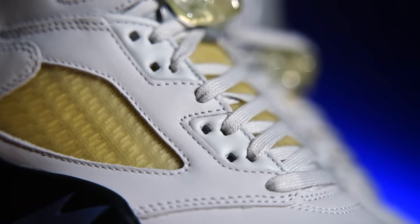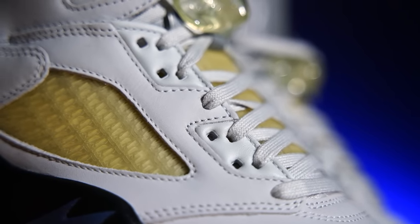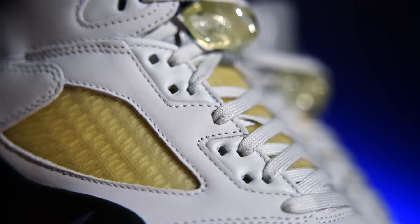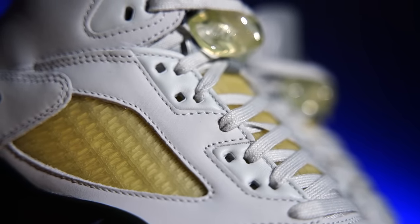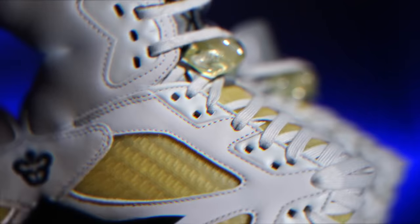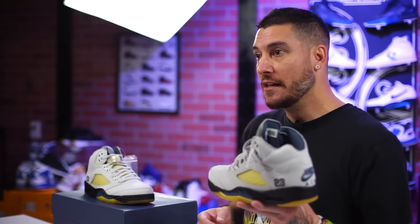Another change they made is right here at the eye stay area. Normally we have plastic tabs on the eye stays, but instead we've got leather panels with the holes punched in them for the lace holes. I just think that looks really cool — it's not something you're going to notice until you get them up close in hand. But if you appreciate those kinds of small details, I think you'll like it. When I saw it, I was like, oh, that's pretty dope.